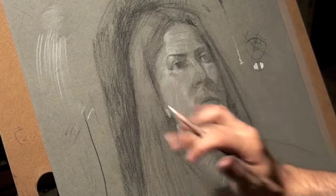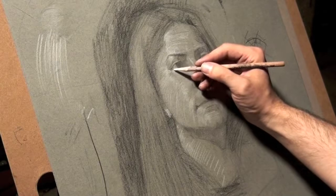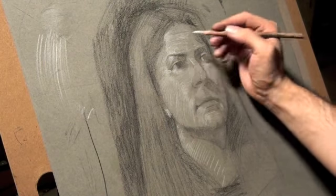One thing I wouldn't do is try to rub too much of that white pencil, because you're going to end up lifting some of it up, which can work against you. It's not quite like the black pencil.